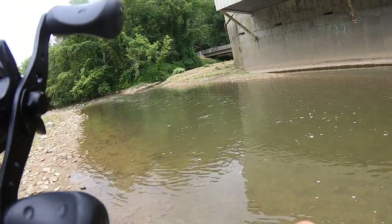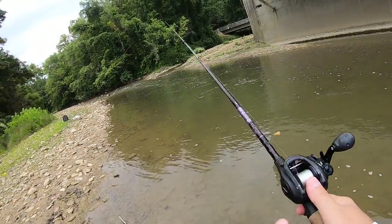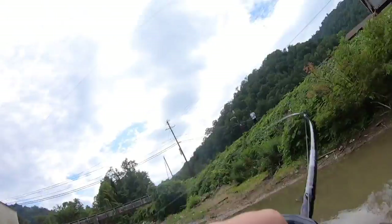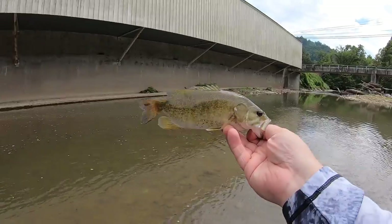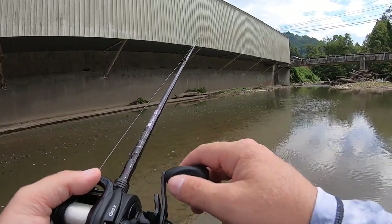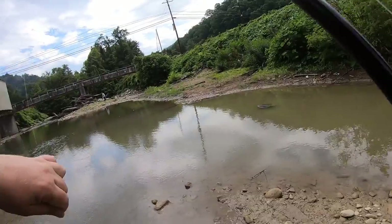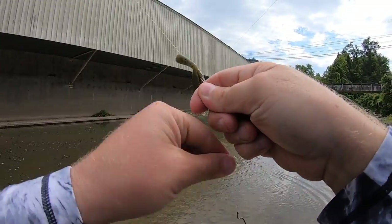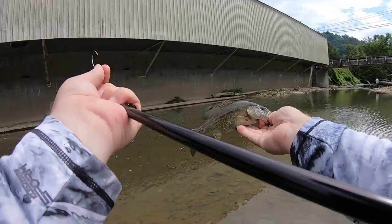All I'm doing is casting that bait near that swift water, letting the current kind of take it down, and just popping it every now and again. Sometimes I'm just letting it sit — it just depends on what I feel like doing. I've got several hits coming right down the alley. I'm doing nothing with these — just letting it set and watching my line, and I'll get a bite and the line just pops real heavy.